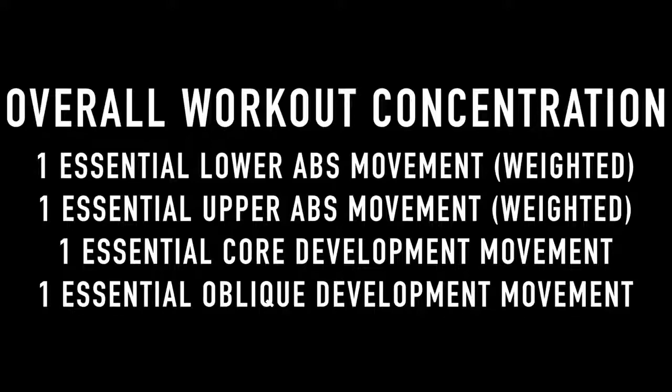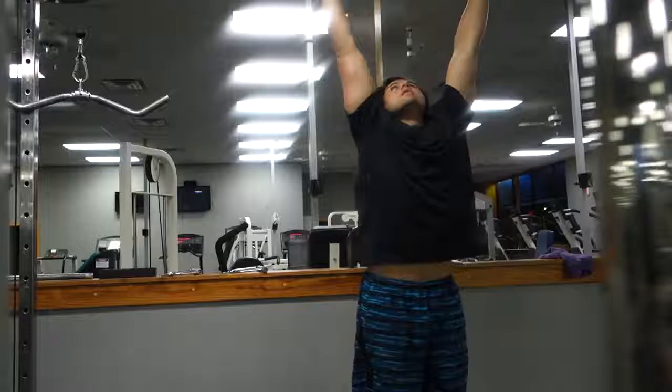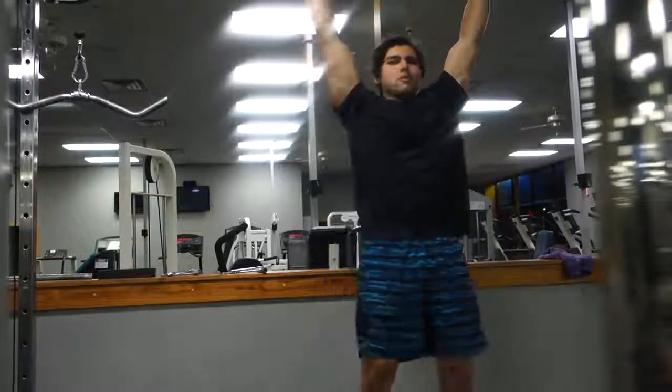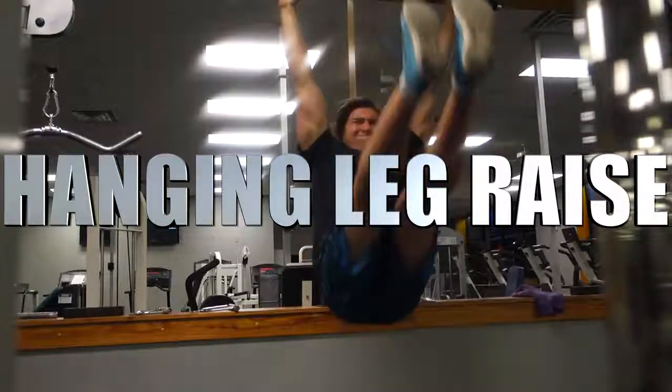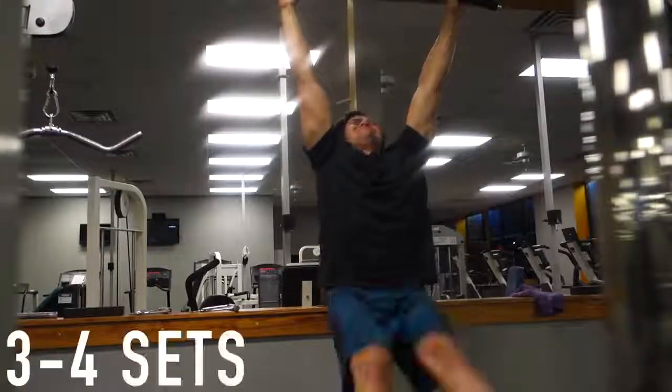Here's the overall workout structure: I usually do one essential lower ab movement, one essential upper ab movement — both weighted — then an essential core movement and an essential oblique movement. We're starting off with hanging leg raises.